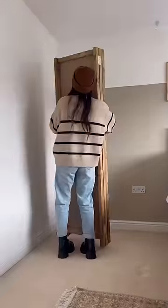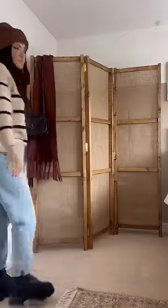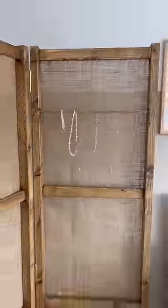I brought it upstairs to my dressing room and now I have the coolest room divider where I can hang my scarves, my purses, and these wood dowels slide in the holes so I can adjust them to hang my necklaces. What do you guys think? It's so cool.